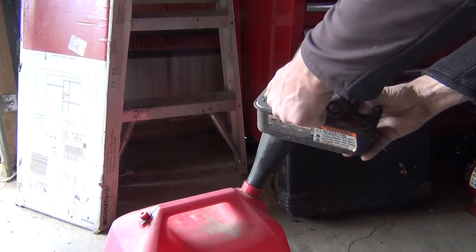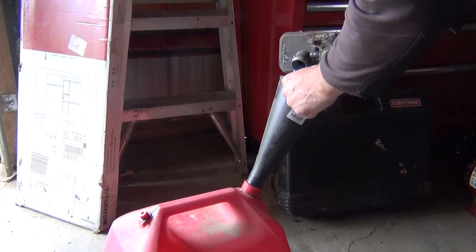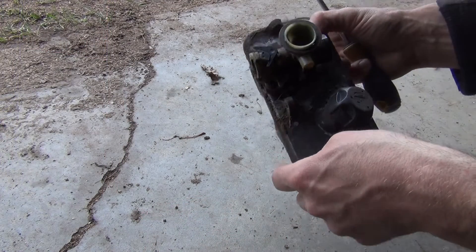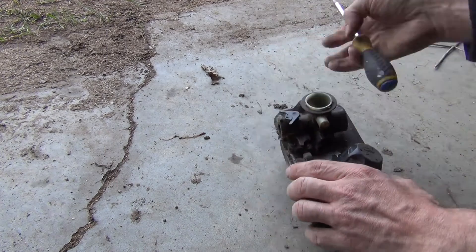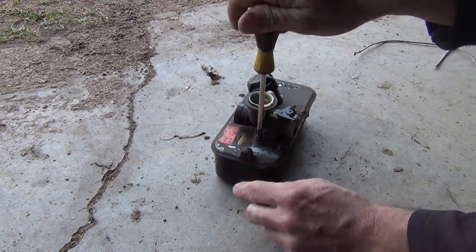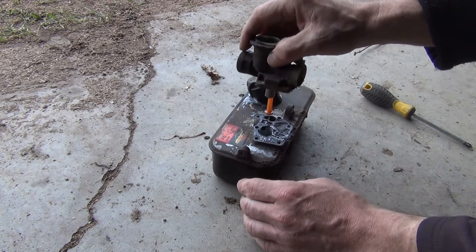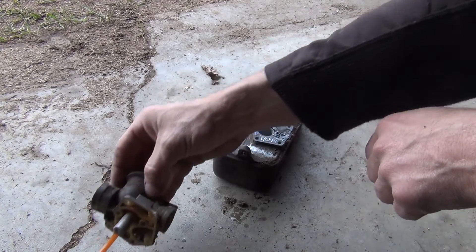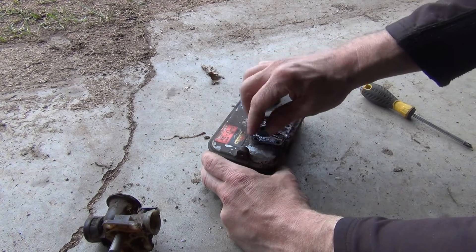Next, pour the gasoline out into a fuel safe container. Then take the Phillips screwdriver and remove these five screws. The carburetor should just come right up. Pull your old gasket off.